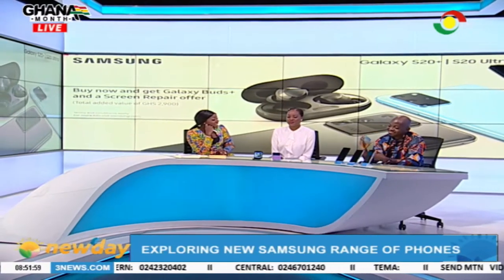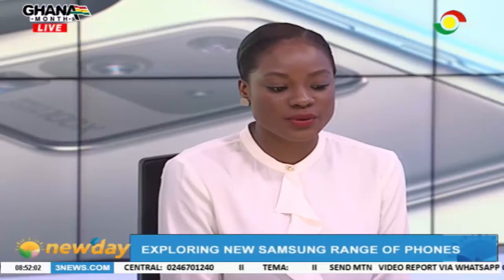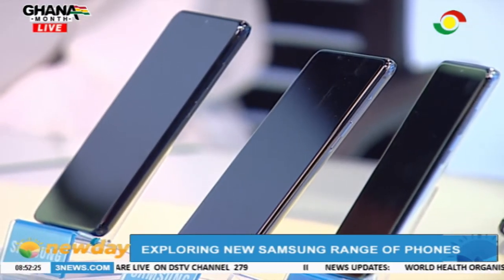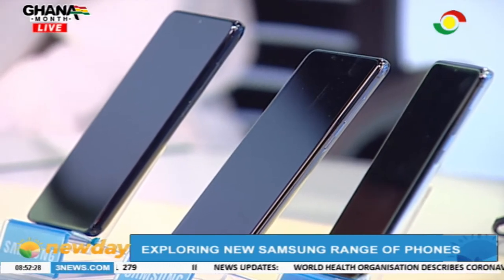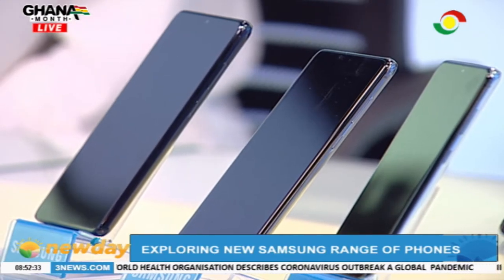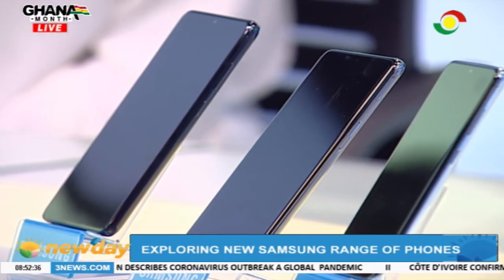How much are we talking about? So I'll start with the S20. The S20 is going for 4,999 cedis. The S20 Plus is going for 5,499 cedis. And the S20 Ultra is going for 6,999 cedis. And I must say they are available at the moment. So if you did your pre-order, please go to the stores you pre-ordered with and get your device. When you get it, you will receive the Galaxy Buds Plus as well as a free screen repair with your device.